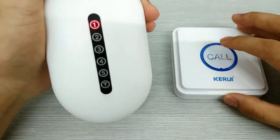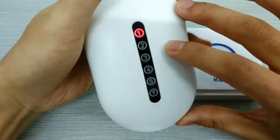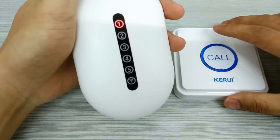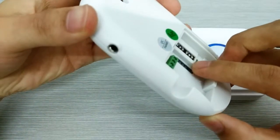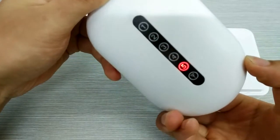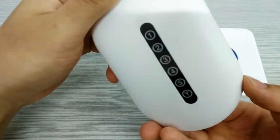We press the core button. You can see the red light just flashed one time. And now it was done. And we press the white button, so the light was gone. So, we finished the program.